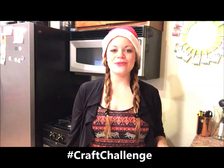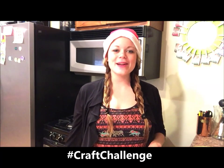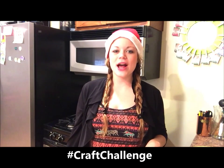Hey guys, I'm Heather from the Friendship Factory and welcome to the 25-day Christmas Craft Challenge, where we challenge you to make as many crafts as you can for your family and friends this holiday season. Today it's going to be cooking with Heather and we're going to make some peppermint bark puppy chow.